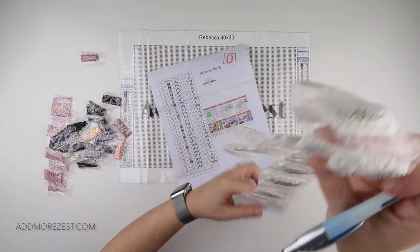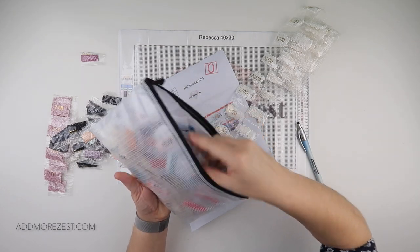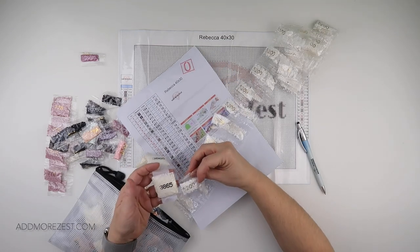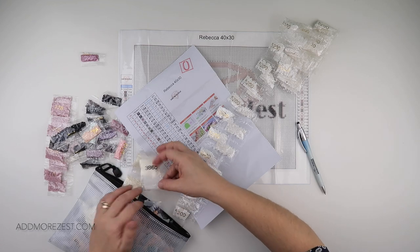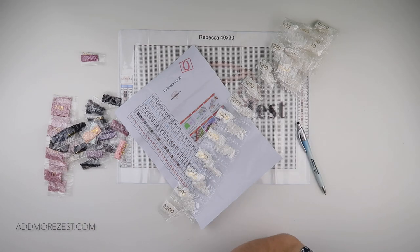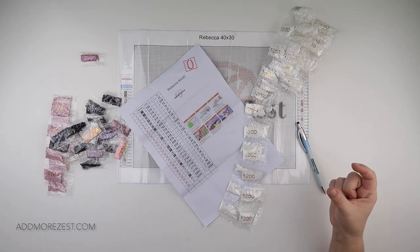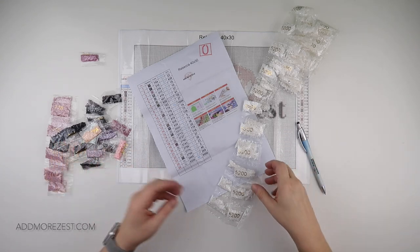Do note that some sellers, instead of putting diamonds in individual small bags, may send a bigger bag. This painting comes in separate bags but also has some bigger bags. Just to compare — this bigger bag equals five of the smaller bags, so it holds about 1000 diamonds. So if you get a painting that says you should have 48 bags but you have eight big bags and eight small bags, or nine big bags and three small bags, that still adds up to 48 small bags.